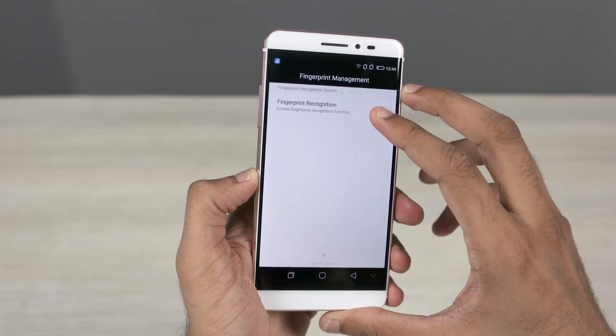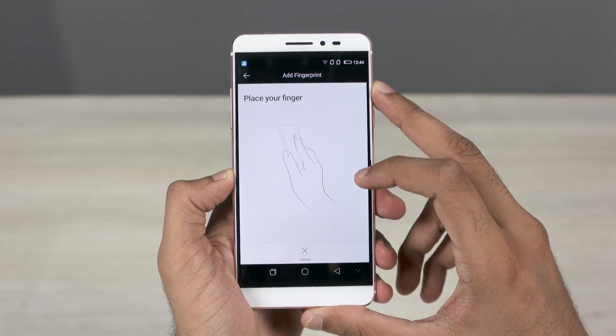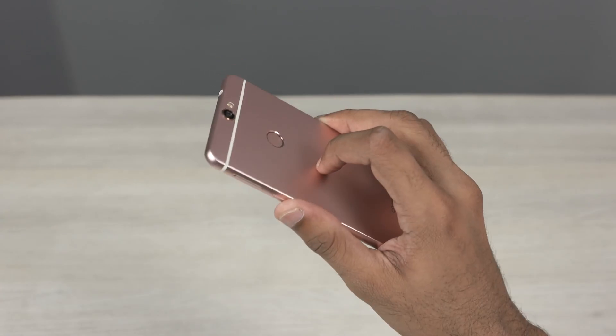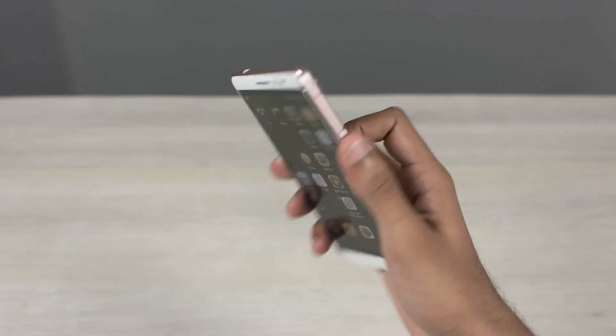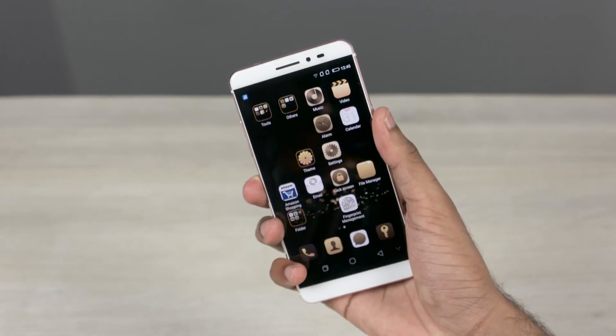I'm gonna register my fingerprint and have a look at the sensor's performance. The registration is hassle-free. The fingerprint sensor on the Coolpad Max seems to be quick — feels faster than a lot of phones I know, and definitely faster than the iPhone SE.